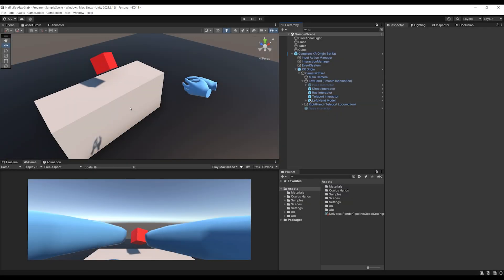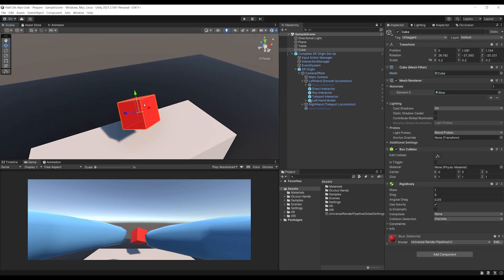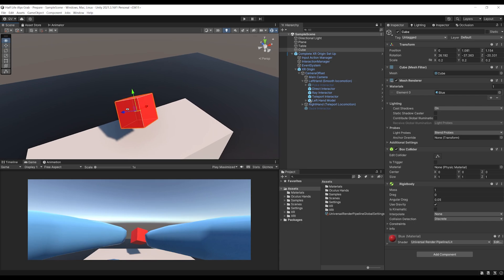So I'm inside Unity. As always, I made a very simple VR setup with hand presence, and my goal will be to grab this red cube over here using the Half-Life Alyx Distance Grab. But the first step is, of course, to interact with it from far away.